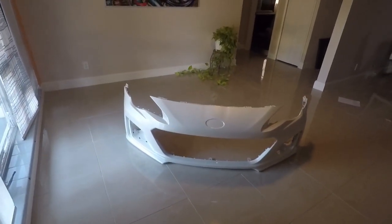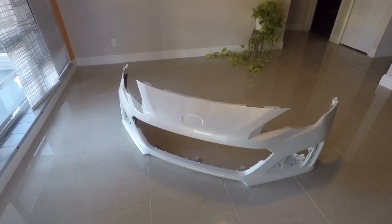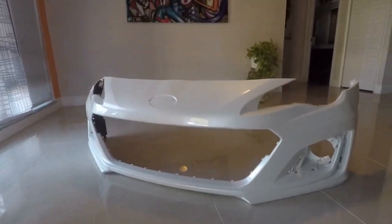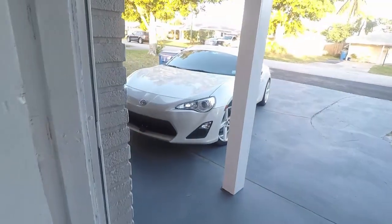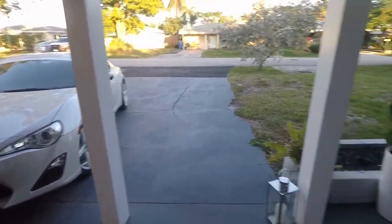Very excited — the new bumper came back painted to match the car. This is the 2017 BRZ bumper, and there's the 2014 FRS. So I have to do the swap coming up.